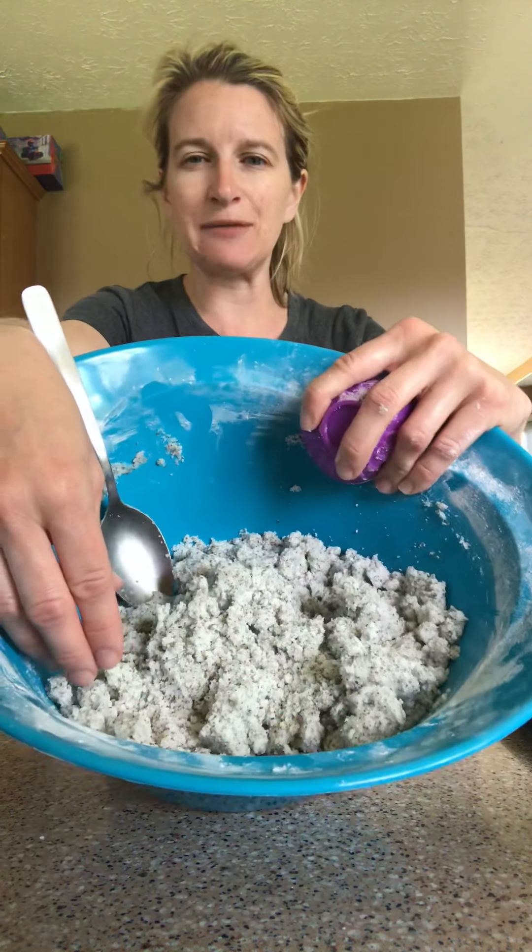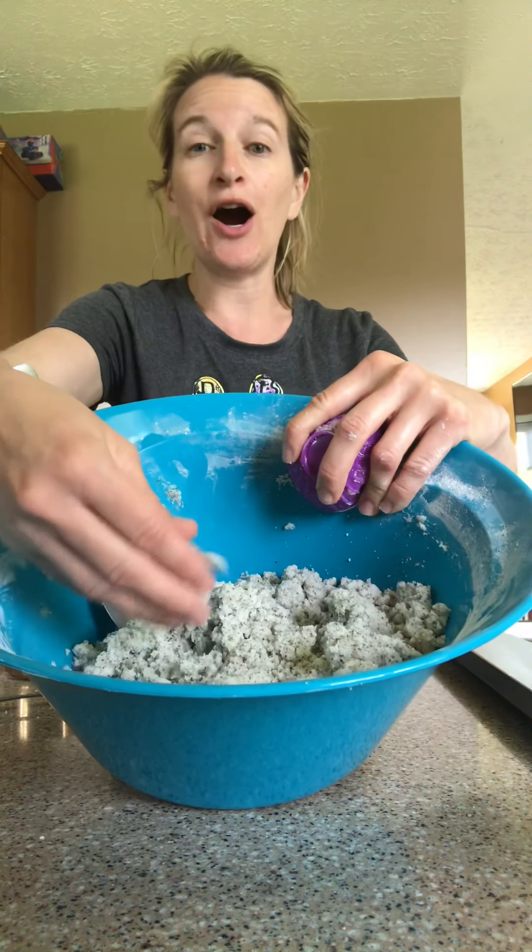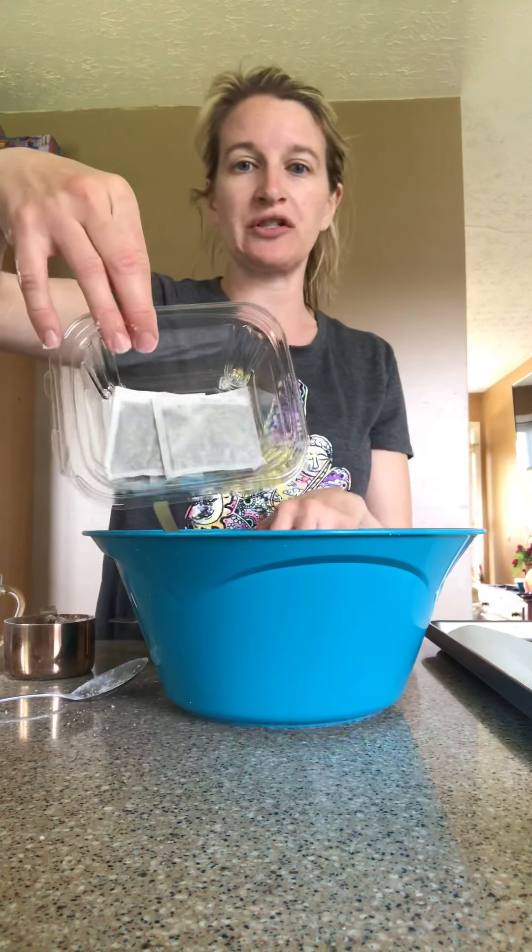This is the mixture, and all it is is baking soda, cornstarch, fractionated coconut oil, and citric acid. Then I scented them with essential oils — the ones I added today were eucalyptus, lavender, and a little bit of spearmint. The specs you see in there are peppermint leaves. I bought pure peppermint tea bags in bulk, ripped them open, and poured the leaves in.